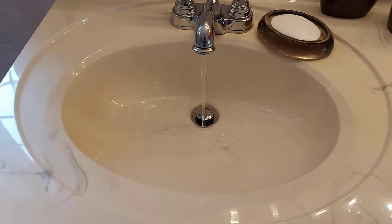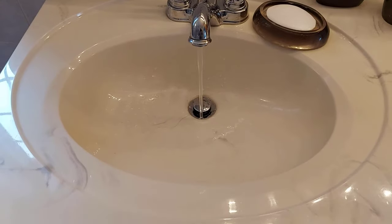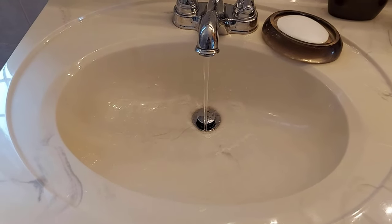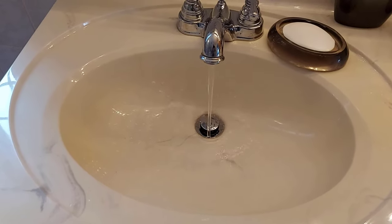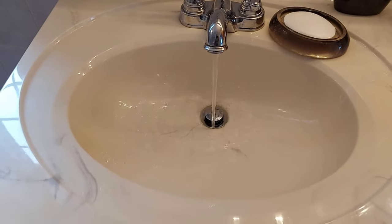Hey, welcome to Getting It Done North of 7. Do you have water pressure problems at your place? Well, I do too. I'm going to share with you a fix that I just learned on a video — how to fix your water pressure problem. It may be just what you need.